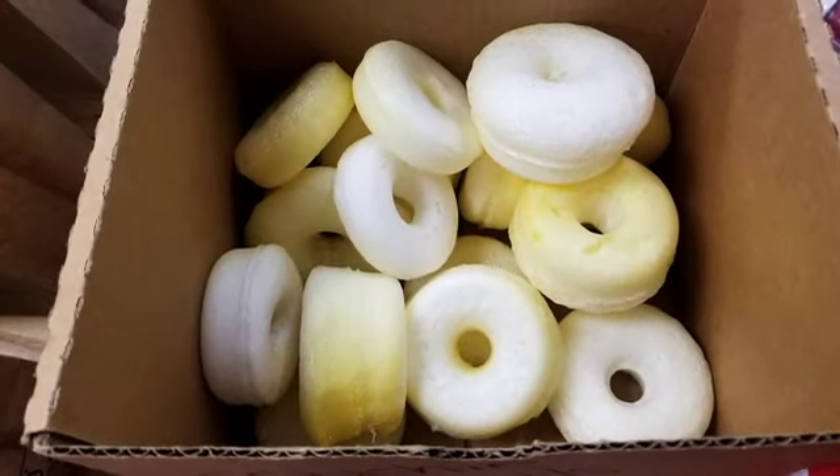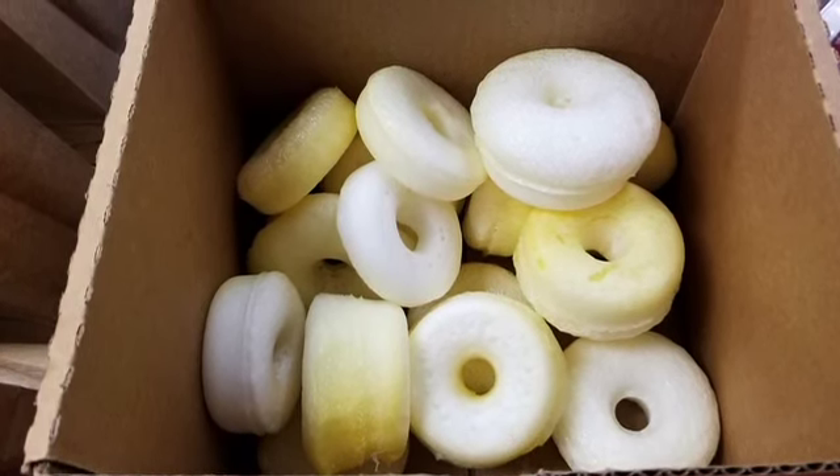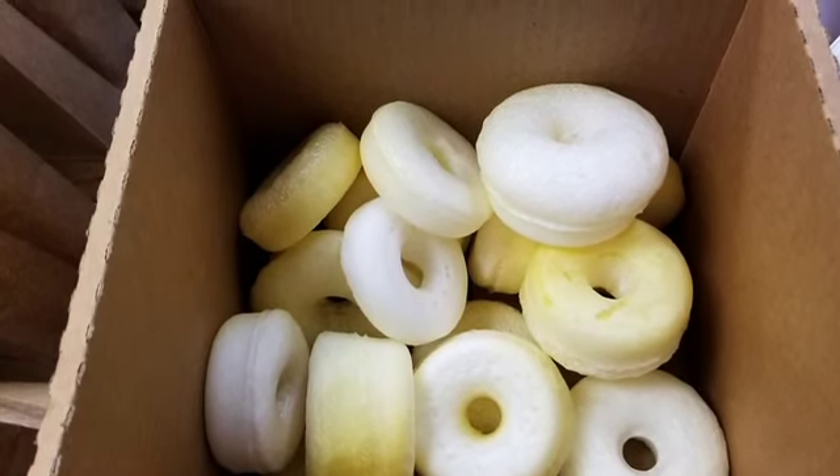Some of you received a golden trophy that you can use to embellish your art or to decorate by itself, and others received homemade stress balls in the shape of donuts, which you can frost with paint and decorate as you wish.